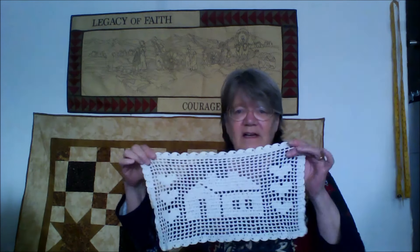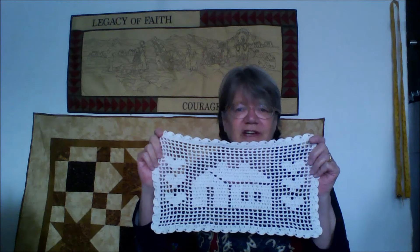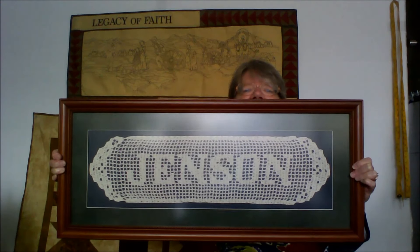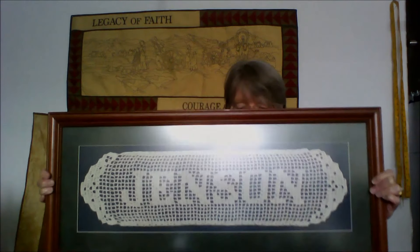Cheryl brought some finishes down here that I actually did for her, but they're not cross stitch — they're thread crochet or lace crochet. I made her two of these to go on her couch arms — this is a house with hearts. The other thing I made her — I make these for lots of people in my family — are name doilies. I made this one for her because that's her last name. And I think that's all the finishes.